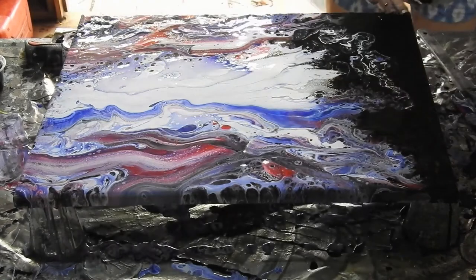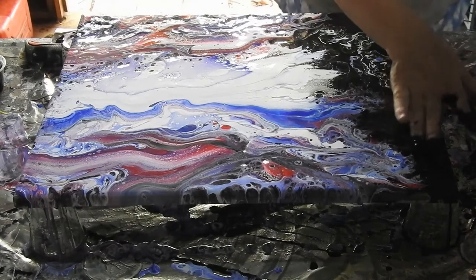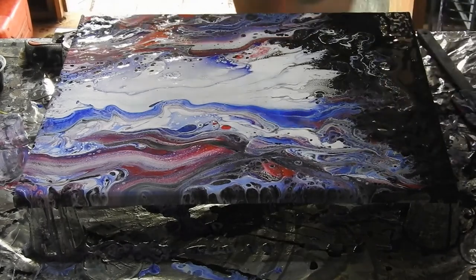Just doing a little bit of a pitter-patter here to meld in the colours a little bit. I think that looks a bit better. Save all that black I just spilled. Alright, so I'm very happy with that. I'm still trying to throw the black around.